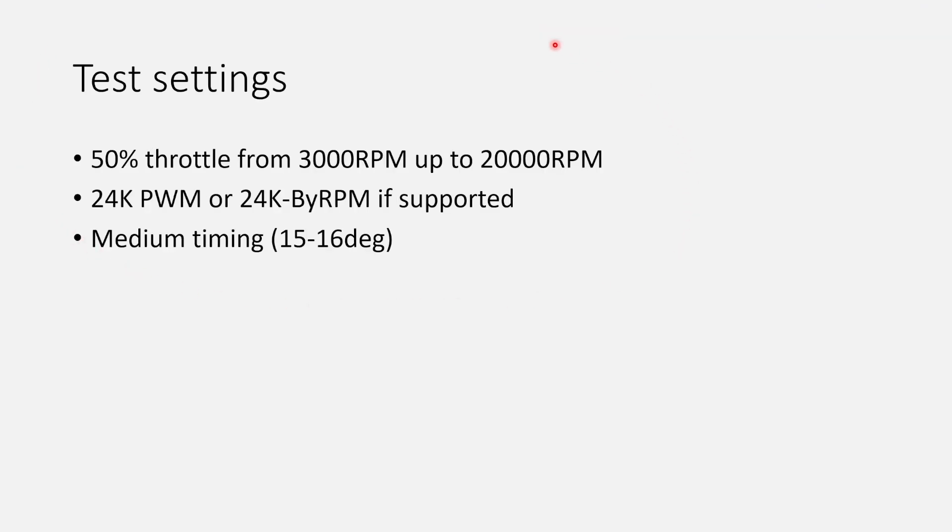All the tests you'll see today were using these test settings: a 50% throttle ramp from 3000 RPM up to 20,000 RPM, 24k PWM frequency or 24k-to-RPM if supported, and medium timing at 15 to 16 degrees. All other settings are left at default.